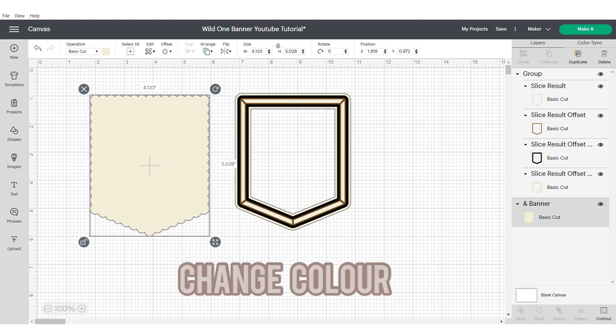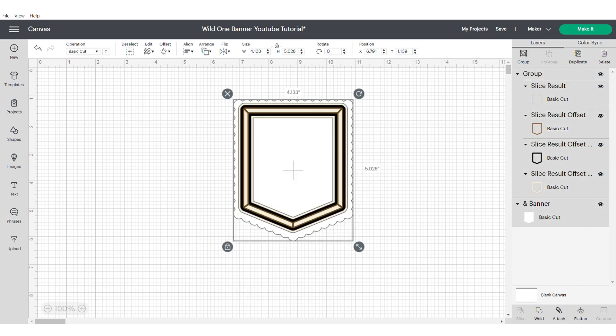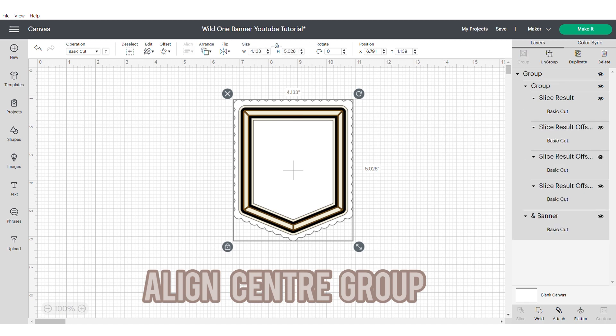Now group this frame and then you're going to need to delete the top banner, which will leave you with the bottom banner. Go to Contour and make sure you hide all, then change the colour. As we have applied a few offsets, you're going to need to change this border to make it fit within your main banner. Align center and group.